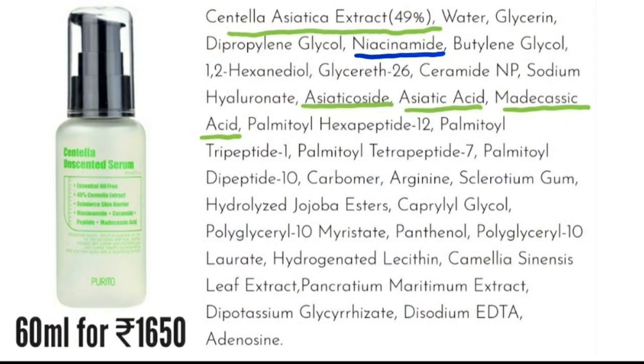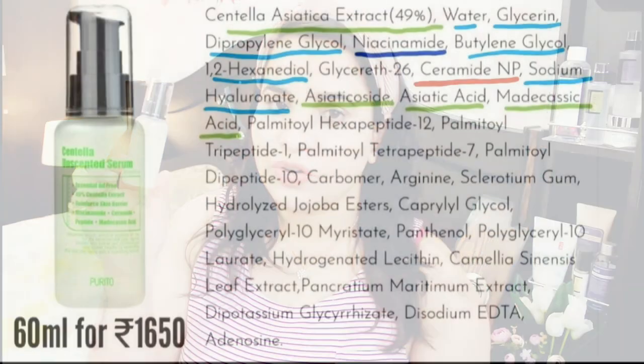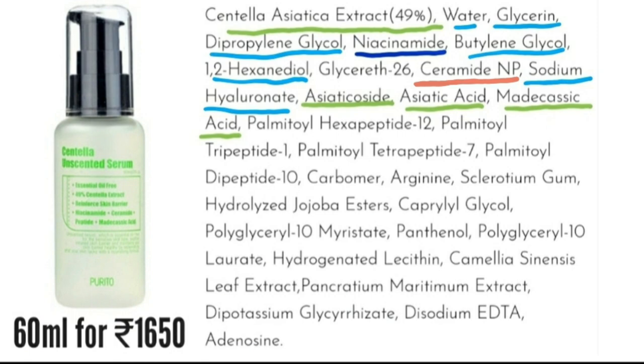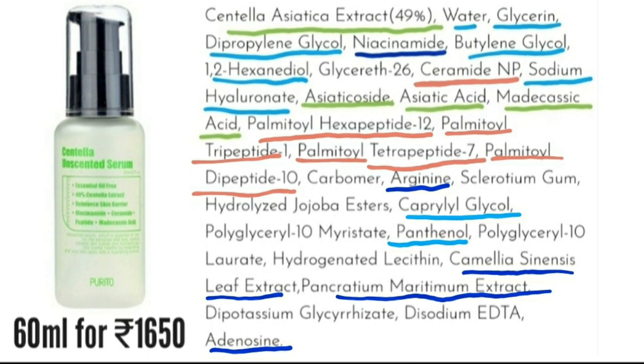Apart from centella asiatica extract, there are three other centella derivatives: asiaticosidе, asiatic acid, and madecassic acid. It also has niacinamide as the fifth ingredient, which means it has at least four to five percent niacinamide. It has a lot of humectants including glycerin, glycols, sodium hyaluronate, and ceramides in the top ten ingredients. It also has peptides, panthenol which is very soothing and calming, camellia sinensis leaf extract, and adenosine which is an anti-aging ingredient.